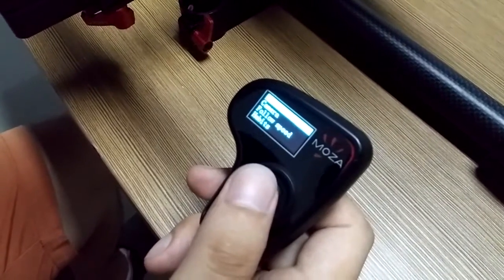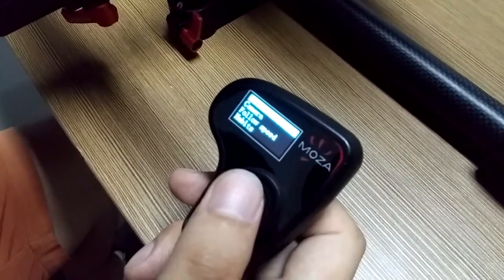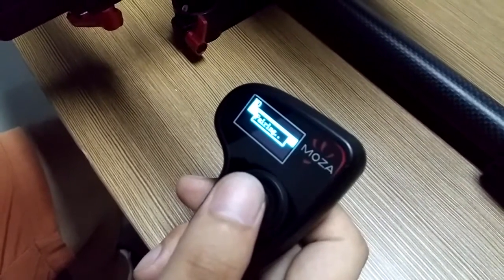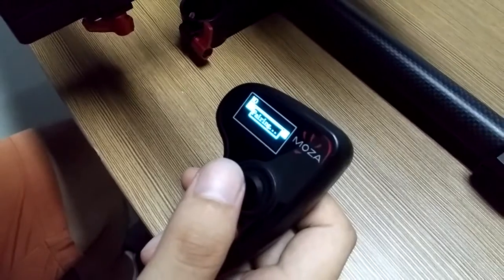Choose pair. Slide the joystick to the right. Choose yes. Turn on the gimbal.